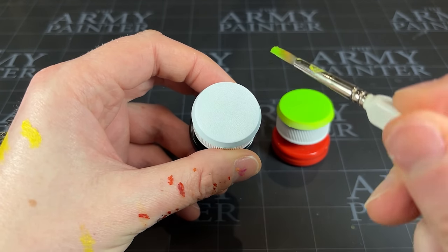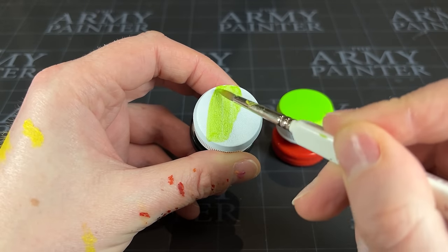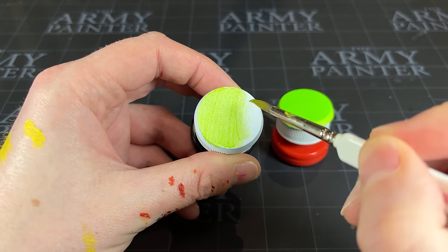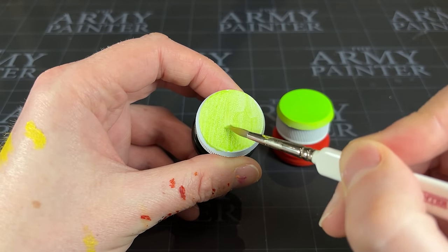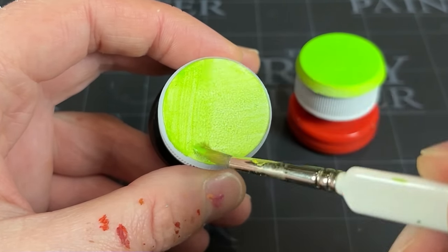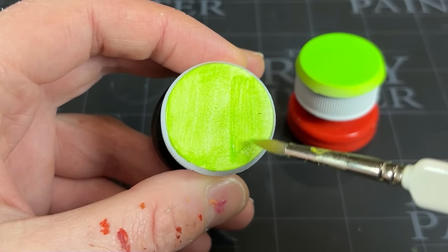Now, as previously mentioned, if you don't own an airbrush — this one only cost me about £40 all in, so might be worth considering, and I'll drop a link in the description below — you can also apply this paint with a brush or find some brush-on alternative neon colours. Brushing this on is just like using a very, very thin paint, and you need to build it up in multiple layers, applying it directly over a white primed base. I did mix up the directions of my brush strokes just to make it look a little bit more even, but we'll be covering it all up shortly, so rough and ready is really just going to work.